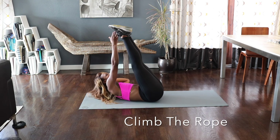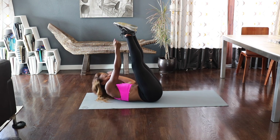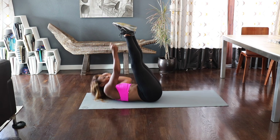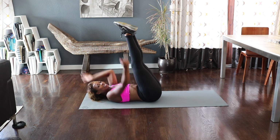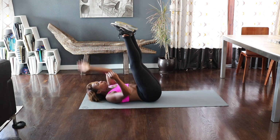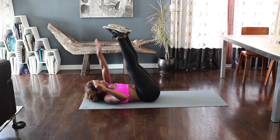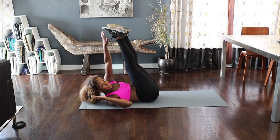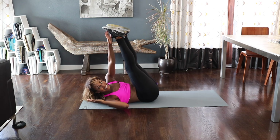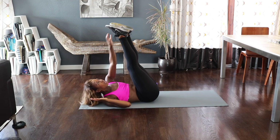Take those legs up. Let's climb the rope. Climb! Come on, we're climbing to a future — upgrade your abs! One and try — can you touch your toes? Try it. There you go. Come on. Three, seven, six, five, four, three.